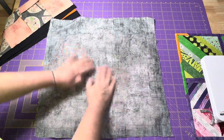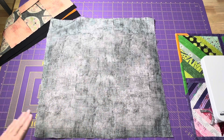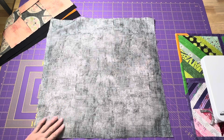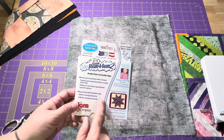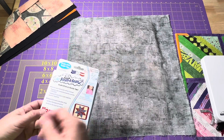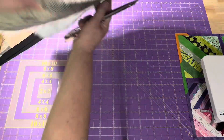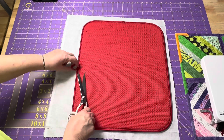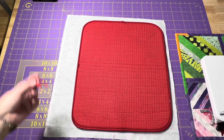Lay the fabric down and smooth it all out. I'm going to be quilting this, so I'm not going to remove any extra around the edges, but I do want to remove my little hanger. If you want, you can save it and add it to your finished product if you still want to hang it. Then I'll just remove some excess at the top.